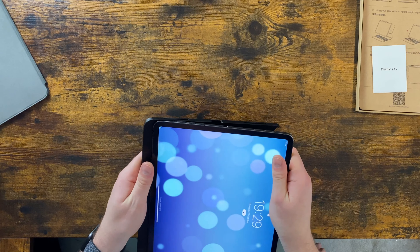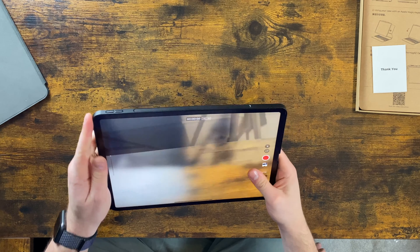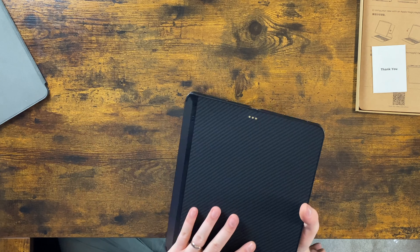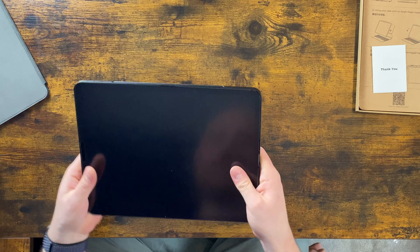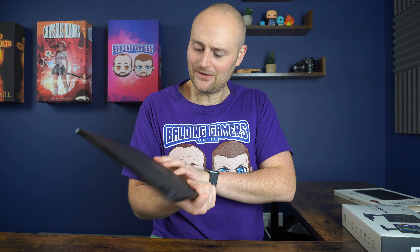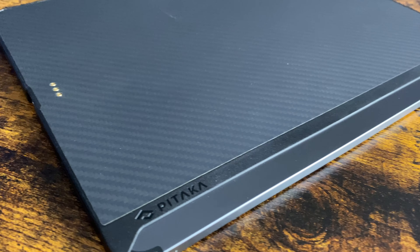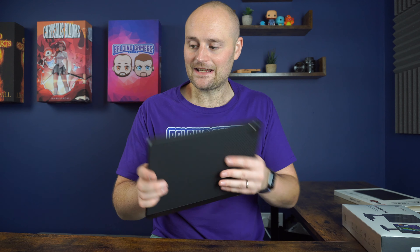You'll still be able to use this case on an Apple Magic Keyboard or any other accessory that uses the Pogo pins or the smart connectors — that's a nice touch. So popping it in, it feels very, very small and slight. It doesn't really feel like it's even on there, but it's kind of nice and grippy. One thing that I'm not too keen on is it leaves the bottom bit here exposed — not entirely sure why, but overall that is a nice feeling case.